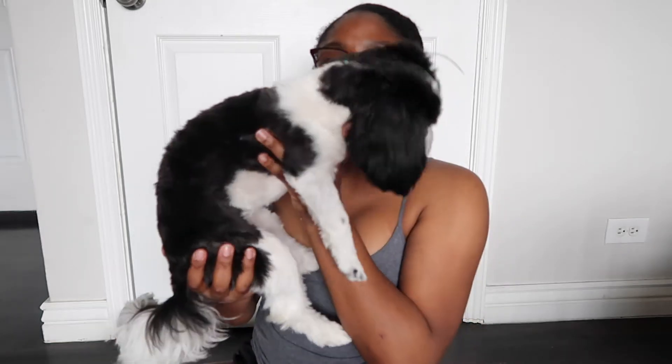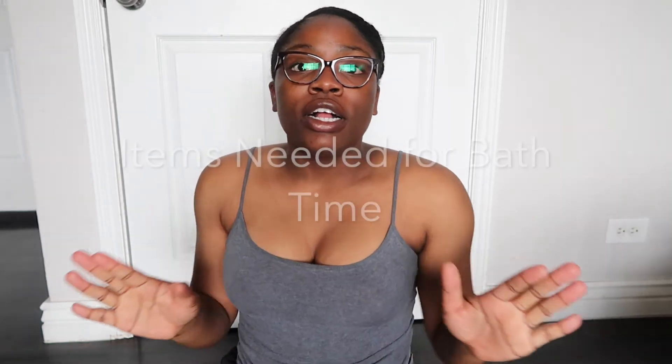She recently just got her summer cut, about three or four weeks ago, so she's a lot less fluffy, but normally she's really big. She's a Maltese Shih Tzu mix, so she has really long and curly hair.